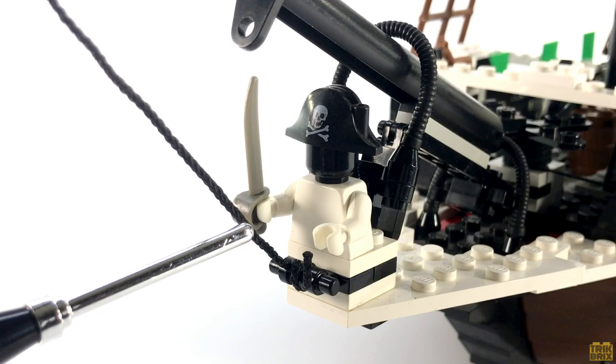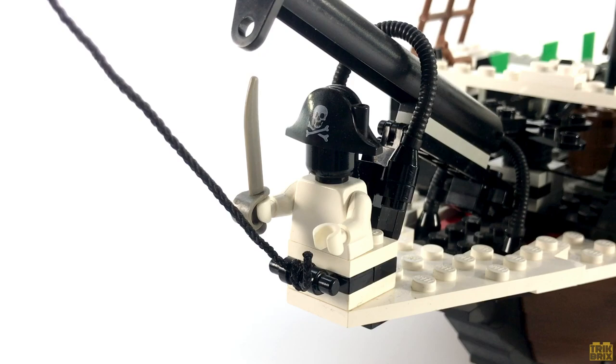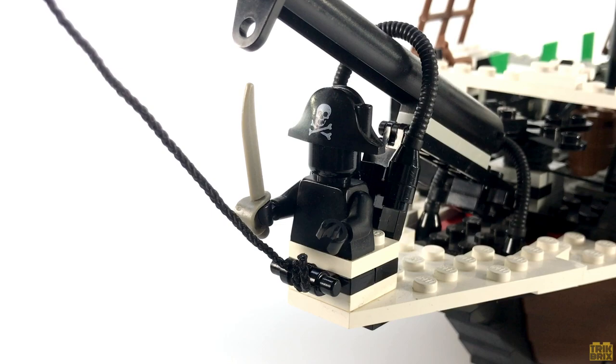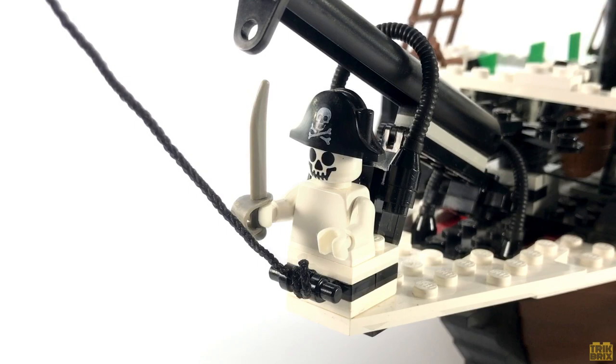Moving down to the bow, we've got the figurehead, made up of a blank minifig torso and head, sporting a printed captain's hat and cutlass. This is one of the few things on this ship I'm not really crazy about — I'd prefer to see it be all one color. The two options I've come up with are: A, replace the torso with an all-black one, which looks pretty decent and probably most realistic, or B, swap out the plain black minifig head with a skull. I really like the way this looks, but I can't decide between the two — let me know what you think in the comments.